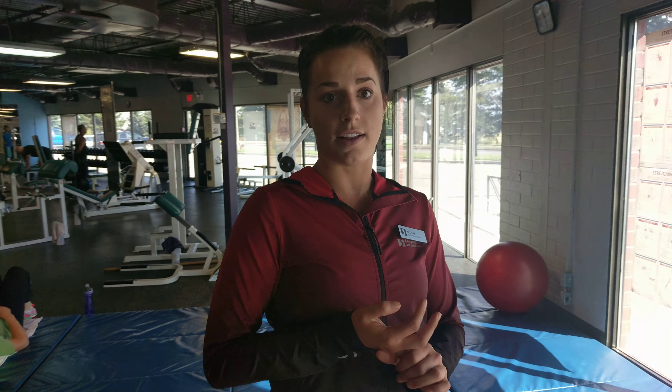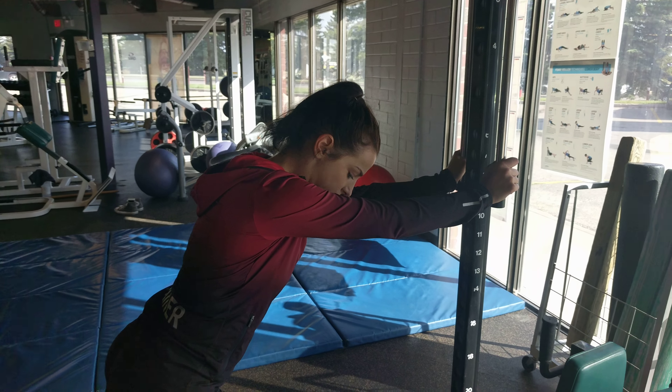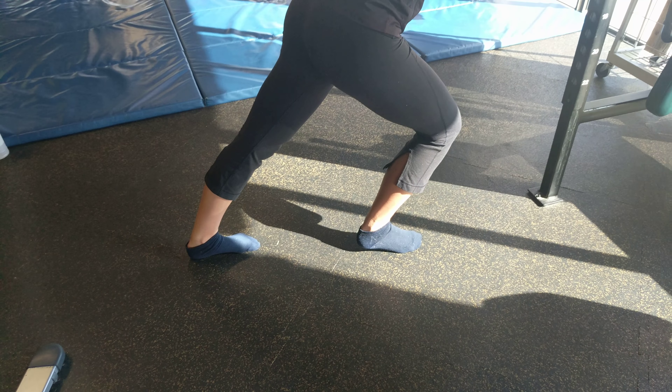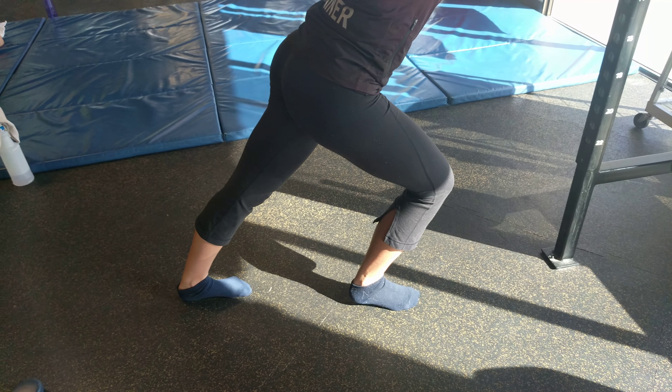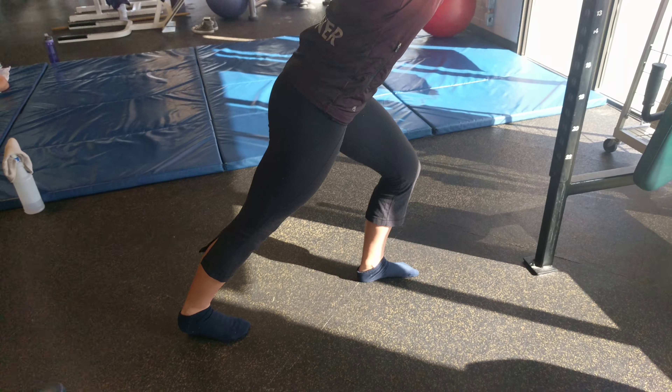Starting with the calves — my favorite stretch to really focus on the calves is really pushing into that heel. You want to hold that for 30 seconds, hopefully feel that muscle release, and then switch to the other side and hold for 30.